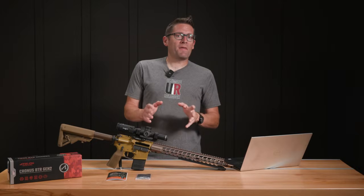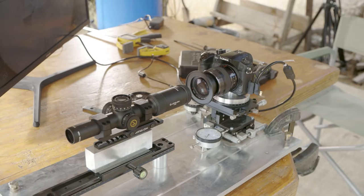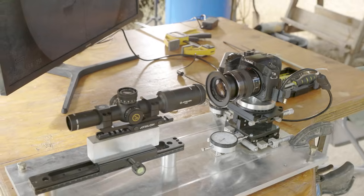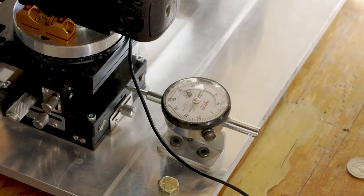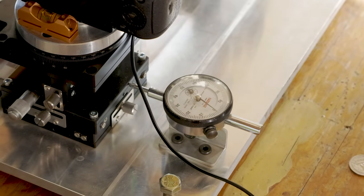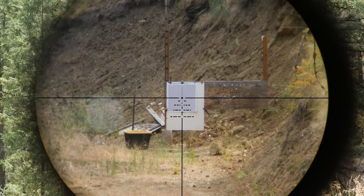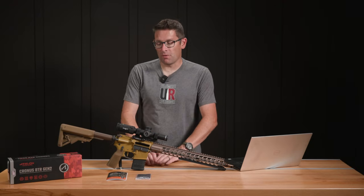One of the things unique to Ultimate Reloader is our optics test rig. We have a precision test rig that I designed and built that allows us to place an optic ahead of the camera. We can make precision movements of the camera down to less than a thousandth of an inch. We do things like testing tracking, parallax, magnification, image distortion, and so on and so forth.